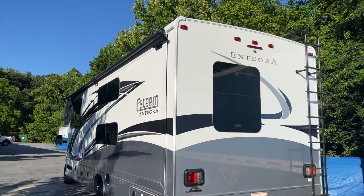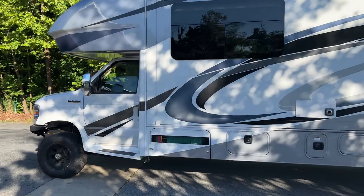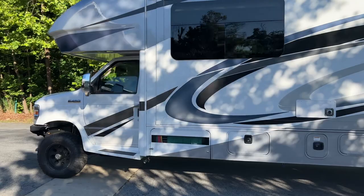Beautiful brand-new RV. I hope whoever the owner is going to enjoy it over in Dubai. Thanks for watching. Any questions, leave them in the comments or shoot me an email — Chris at ujointoffroad.com. Be sure to follow us on Instagram and Facebook if you don't already. Thanks for watching.